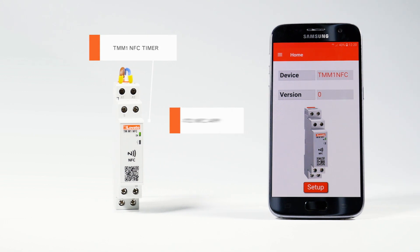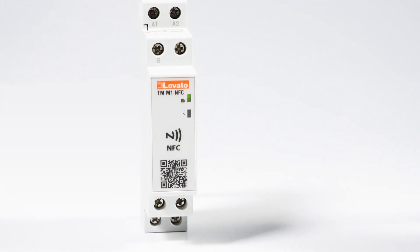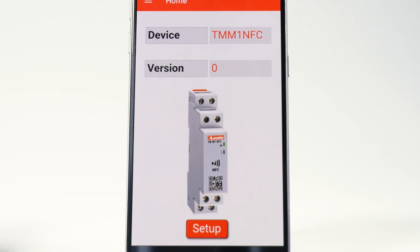The new Lovato Electric TMM1 NFC Timer is a multi-function, multi-scale, multi-voltage device and is easily configurable with your smartphone using NFC technology.